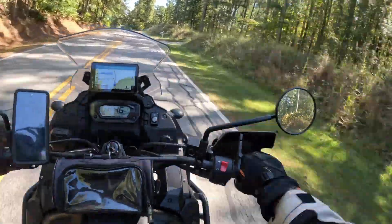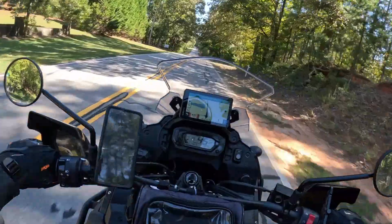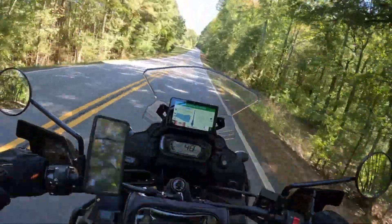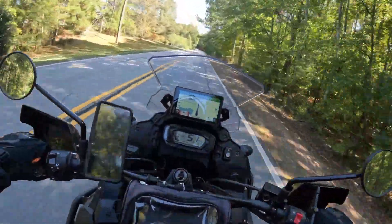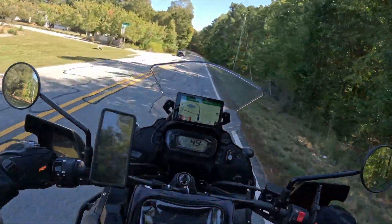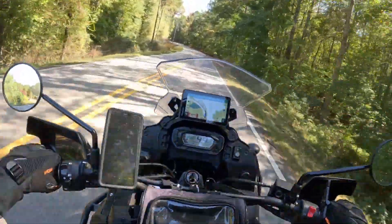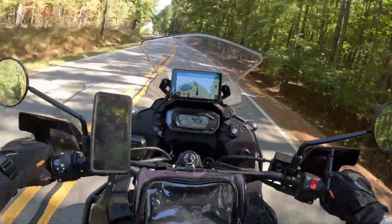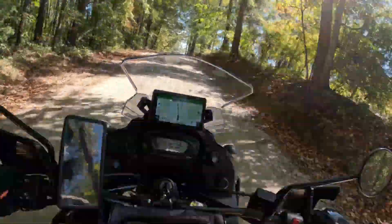One thing that might concern me a little bit is it's definitely heavier than the other two helmets I'm used to wearing, so it's probably gonna take a little while for my neck to get used to the extra weight. The helmet itself is about four and a half pounds, but by the time you throw the Cardo system on and then the GoPro mount with a camera on the front, it definitely adds weight that'll take some getting used to.